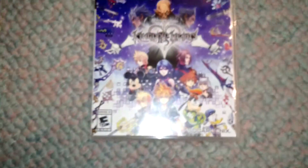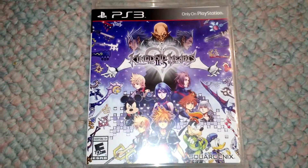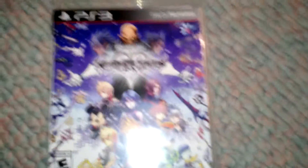That's pretty much it for this unboxing. Tell me in the comments below what you guys think of the Kingdom Hearts franchise — if you have it, what your opinions on it are. And that's it. God bless, see you guys in the next video. Say goodbye. Bye. Bye.